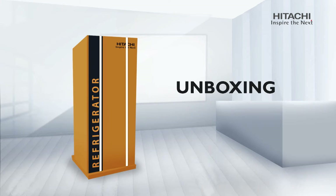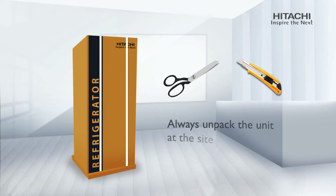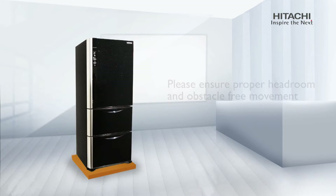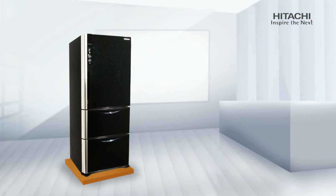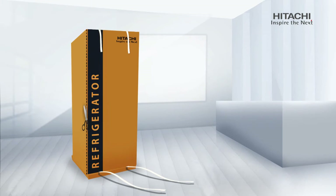Unboxing is an important part of installing your refrigerator. Make sure you have a pair of scissors or cutter to remove the carton. Cut the white straps, loosen the carton and slide it out upwards from the top of the refrigerator. If there is no space to slide the carton upwards, you can always cut the carton along the marking shown.